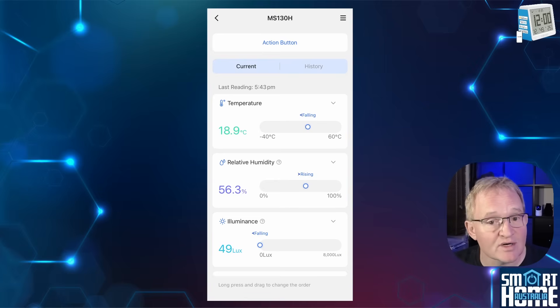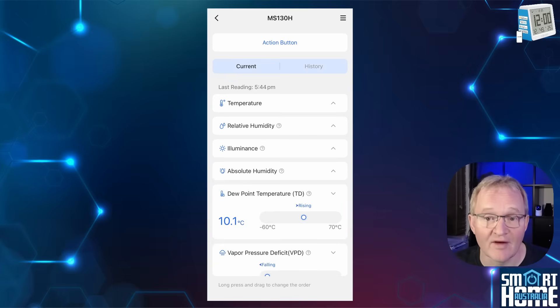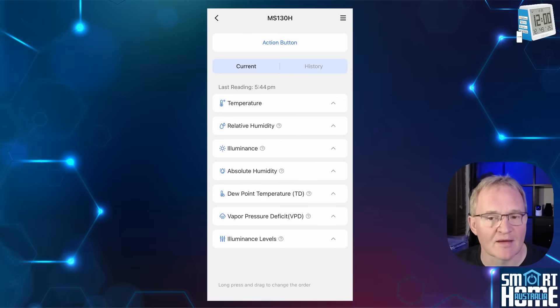You get relative humidity to one decimal place with a range from 0 to 100%, with the same presentation style and trending. You also get illumination from 0 to 8,000 lux, absolute humidity from 0 up to 100 grams per cubic meter, along with the dew point temperature, vapor pressure deficit, and illumination levels represented between 1 and 18 as shown on the screen. So the MS-130H is not lacking in data to analyze. In terms of accuracy testing, the temperature and humidity levels were bang on against all of my other temperature devices. For linking the Miros application to Home Assistant, check out the links in the description below.